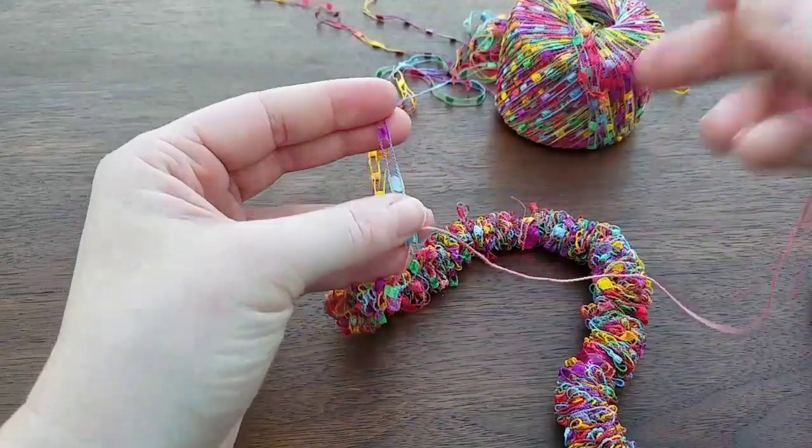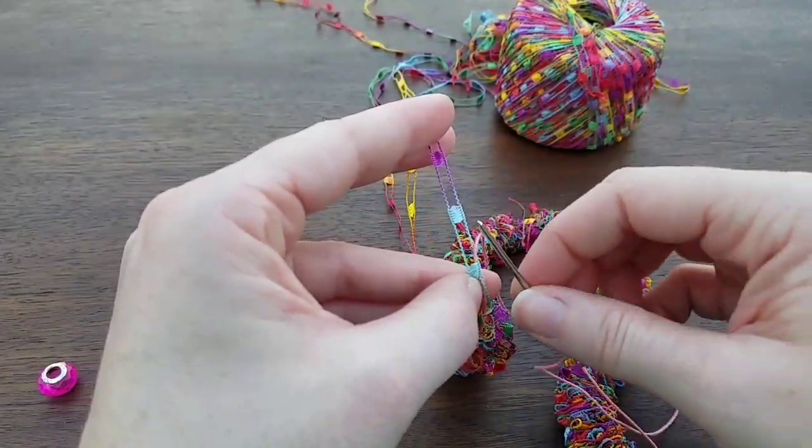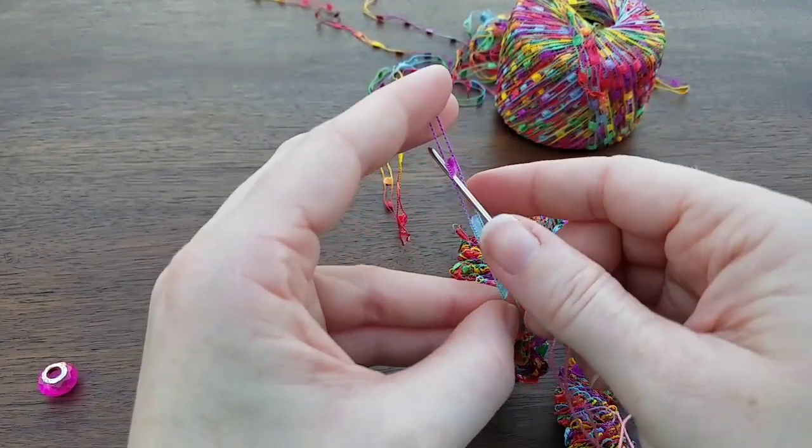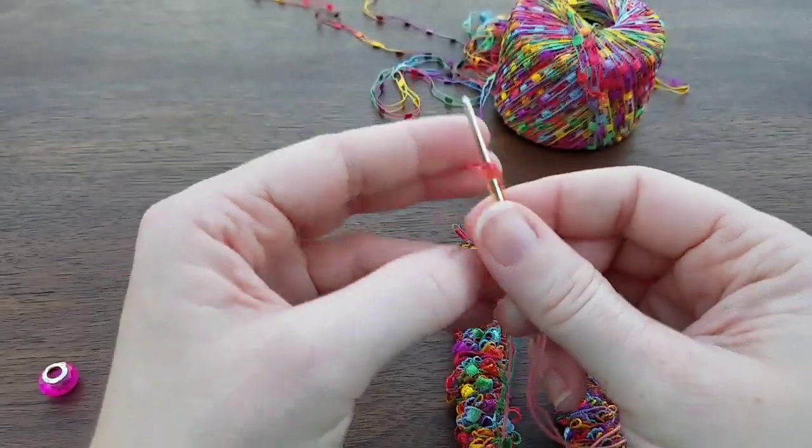You just keep pulling it down. I can see I'm coming out of this hole here — I'm going upwards, so I'll go down to the next. You just keep doing that, just keep alternating up and down, up and down, and then we are done.